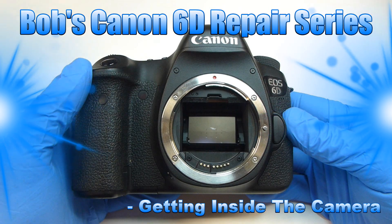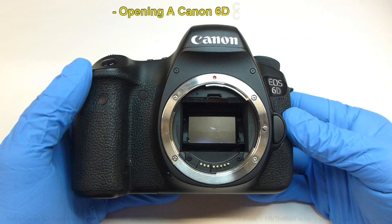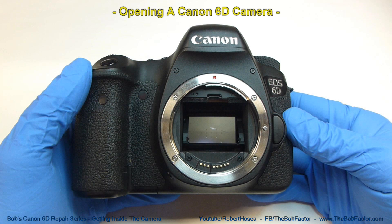Welcome to my Canon 6D camera repair series. In this video, I'm going to show you how to open up a Canon 6D camera.